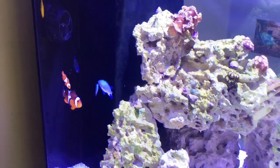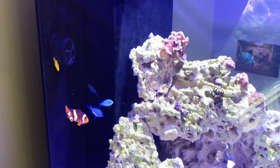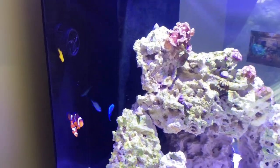Welcome to my channel, or welcome back to my channel. My Reefa 170 just completed week 8.